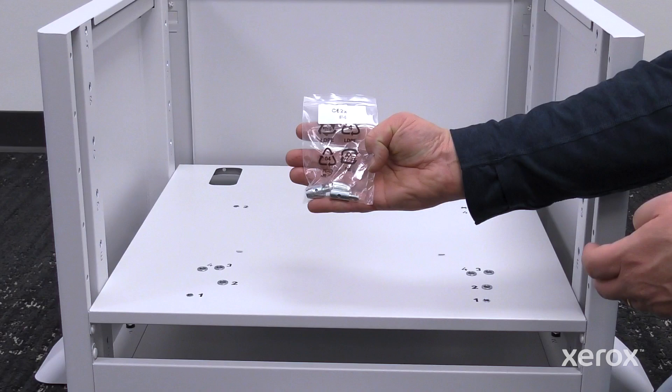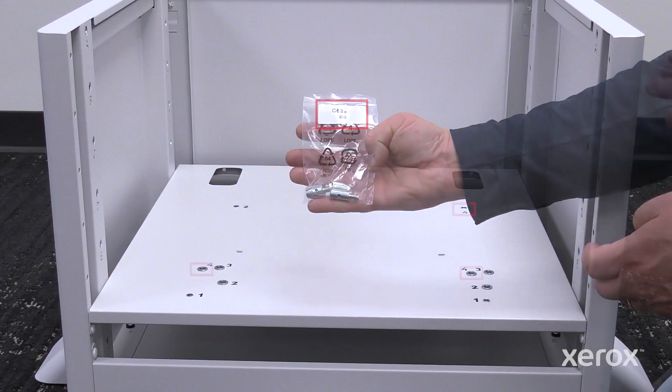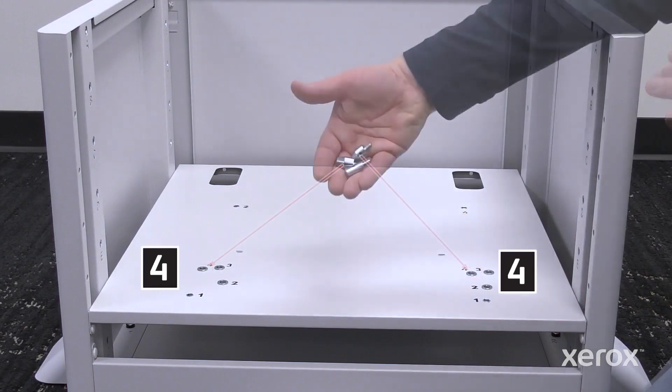Identify and install the corresponding pins into the shelf using the matching product or position number of the label on the packet.